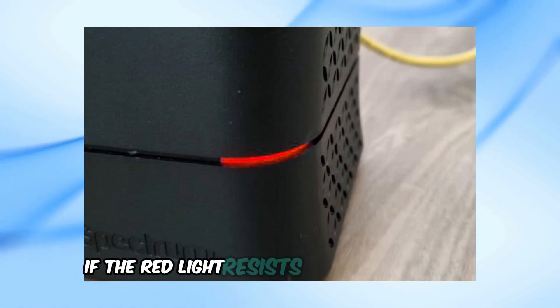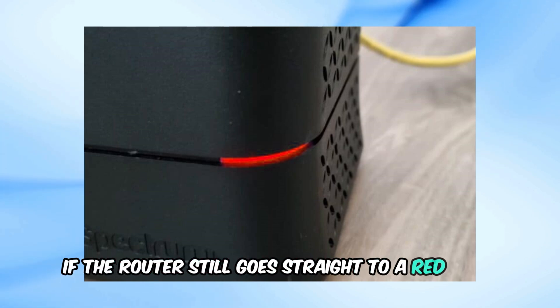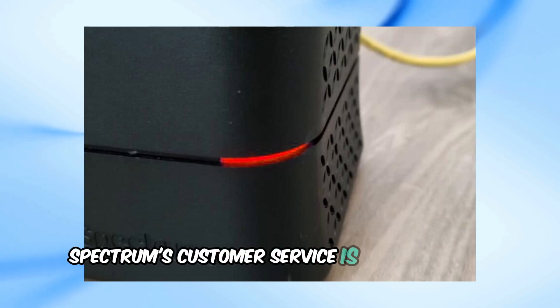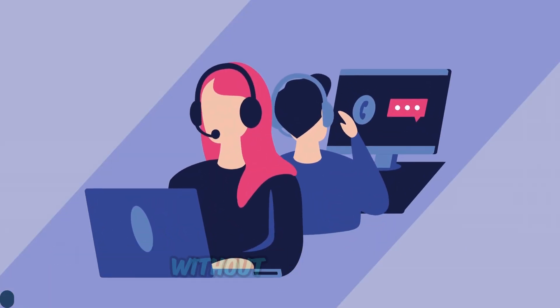If the red light persists, try connecting the router to a different electrical outlet. If the router still goes straight to a red light, it might be time to replace the router. Spectrum's customer service is available all days, but you can also visit a local store to swap the router without calling first.